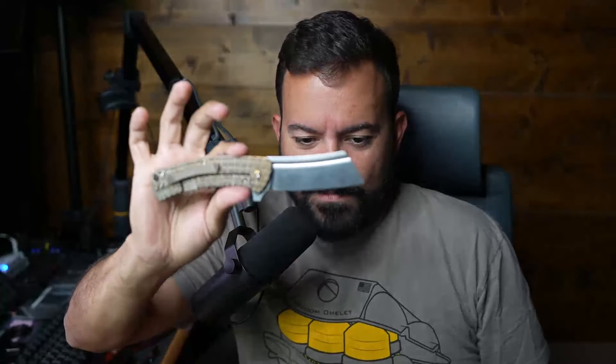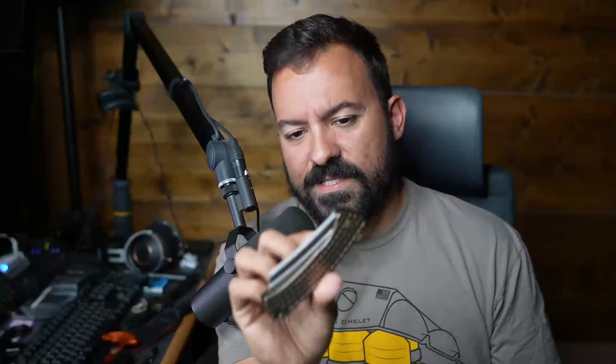By the way, let's do a pocket check. Today I'm carrying a Nicholas Nichols Dreadnought — look at that shape. This has nothing to do with expensive versus cheap, it's just what I'm carrying today. It's about $500, so it's kind of in the middle of the pack. Nicholas Nichols makes amazing knives.